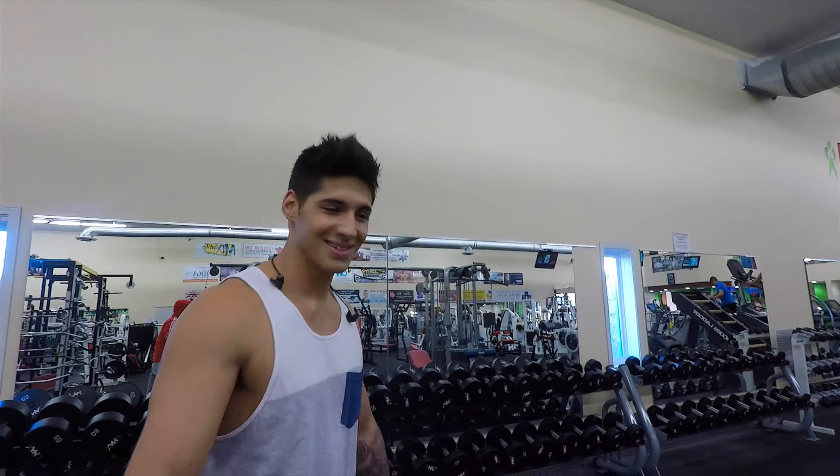Like I said, it's going to help with hypertrophy gains and it's also going to keep that pump going. Alright, without further ado, let's get into it.